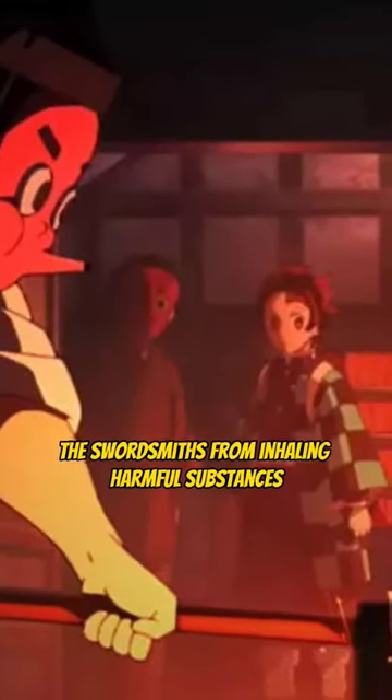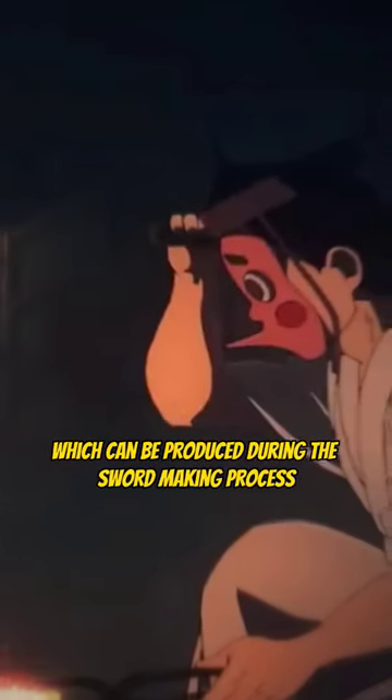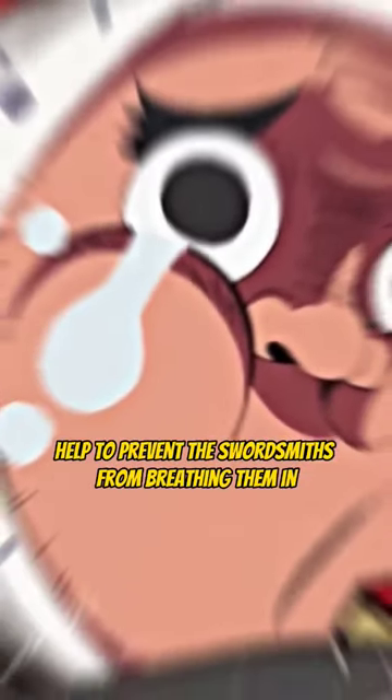Firstly, the masks are worn to protect the swordsmiths from inhaling harmful substances such as metal dust, which can be produced during the sword-making process. Inhaling these particles can be harmful to the lungs, so the masks help to prevent the swordsmiths from breathing them in.